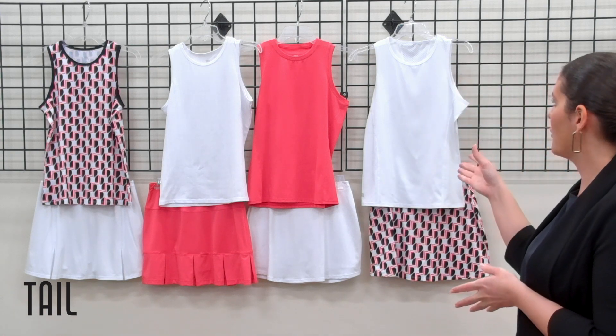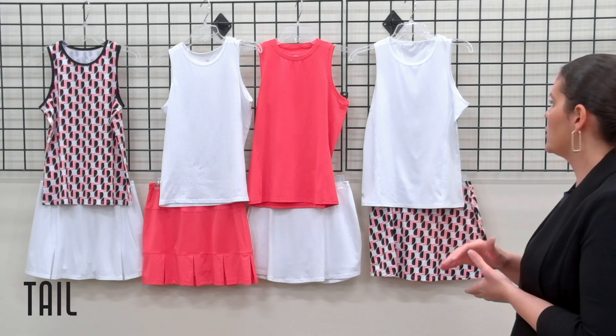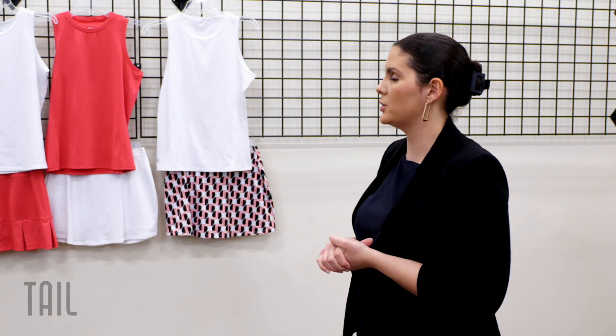Behind me I have the TE collection with our print, featuring some of the chalk pieces, which you can also merchandise with onyx — as you can see, our print features onyx as well.